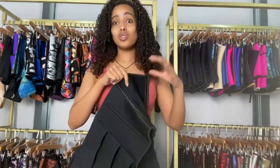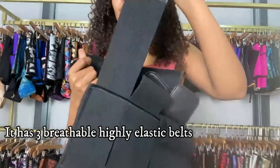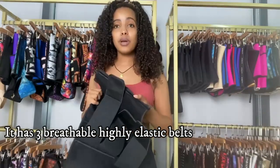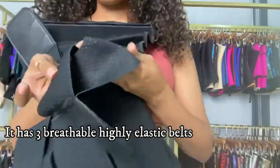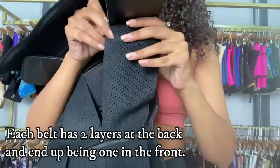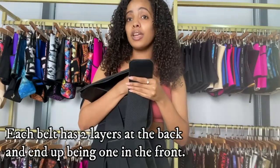From the name, it also has triple elastic belts, which means the belts are elastic. You can see the belts are really, really elastic. And that's not all — they have two layers each. They're elastic belts but they're also breathable, as you can see. Each one has two layers, so they start off as two at the back and come together ending up as one at the front.